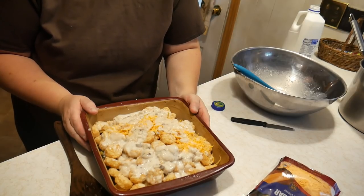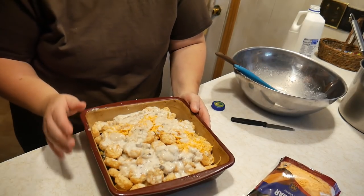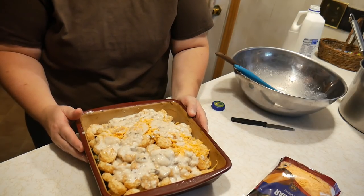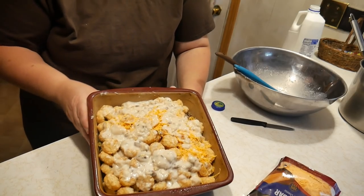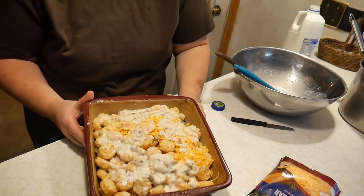We're going to bake this at 350 degrees for about 30 minutes. When the tater tots are all golden brown, we'll take it out and put some more cheese on top and put it back in the oven for five minutes. I'll get back to you when it's all baked and we'll see how it tastes.